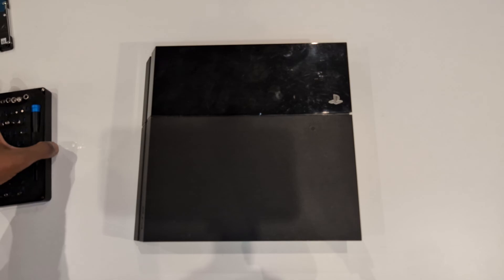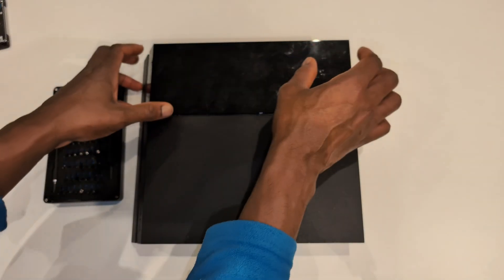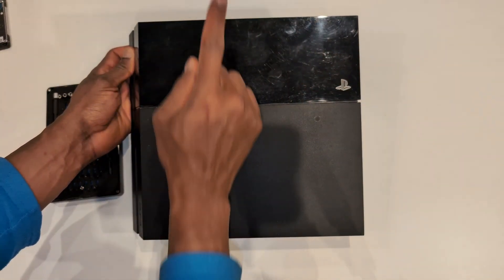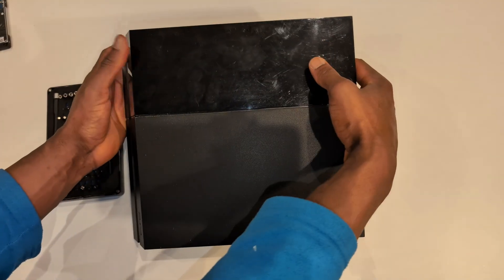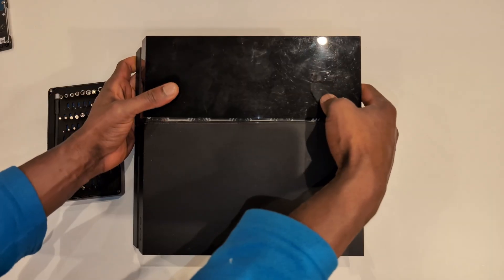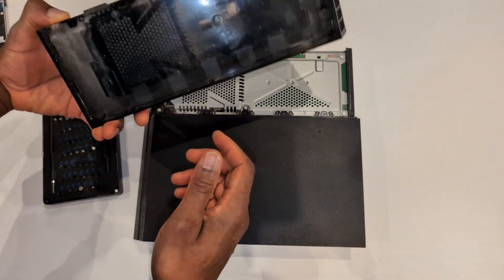The first thing I want to do is take the hard drive or SSD bay off and clean under there. The easiest way to do this - simply pick the PlayStation up with the black part facing away from you. You're going to use your thumbs to push down and then push outwards. Push down then push out. Once you do that, this comes off - just wiggle it and it will come off quite easily.